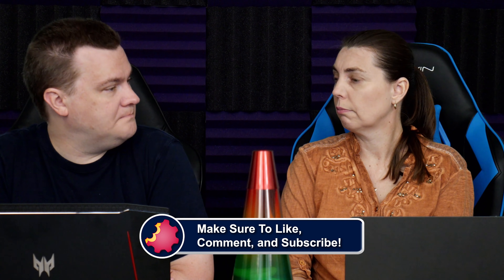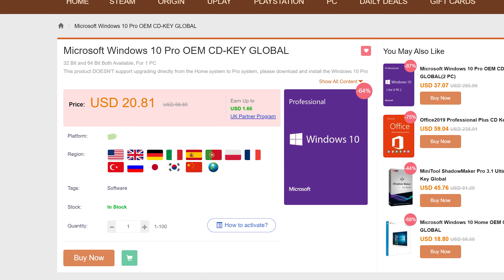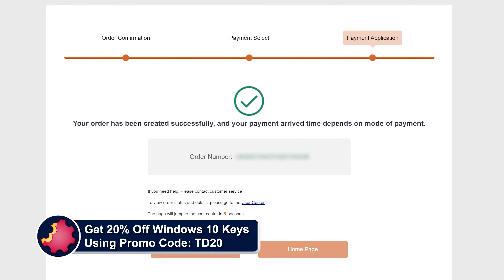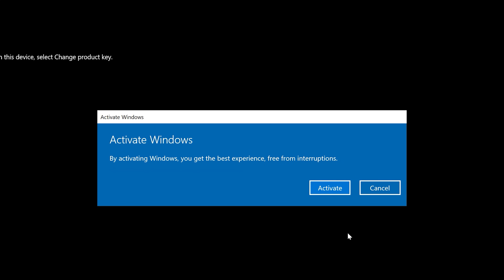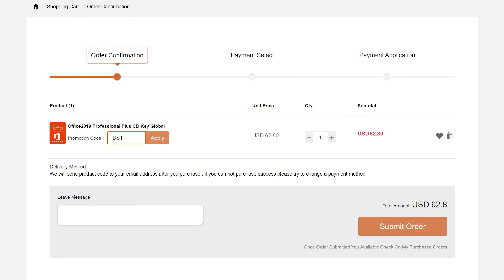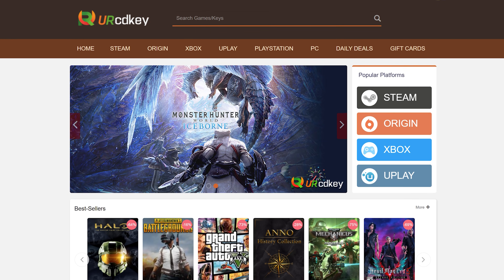URCD Keys is the best source for genuine Windows 10 and Office Professional product keys that work the first time, every time. Get 20% off normal prices using our discount code BST for Bite-Sized Tech and the link in the video description. $15 gets you a Windows 10 Professional OEM key that activates directly with Microsoft, links to your Microsoft account, and works through reinstalls. Get a full copy of Office 2019 Professional Plus for about $50 — redeems at setup.office.com using your Microsoft account, also works forever through reinstalls. We've been using URCD Keys for almost three years and recommend you do so as well.